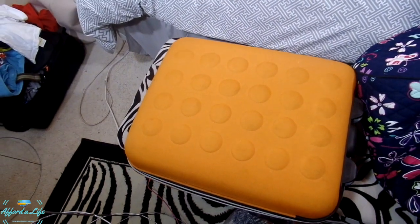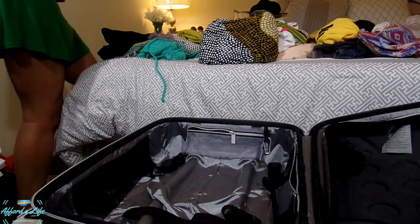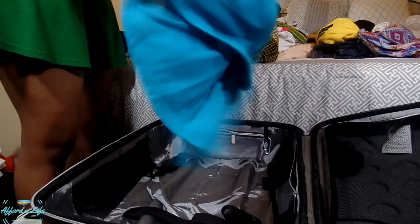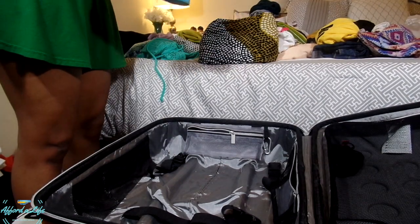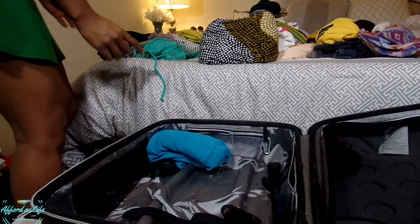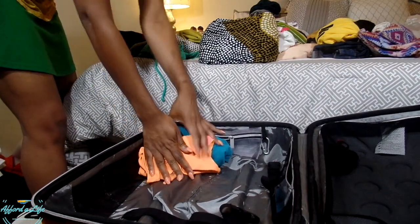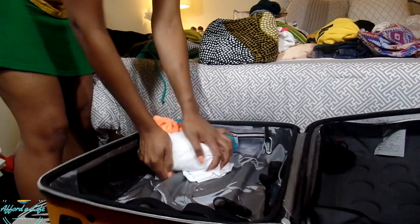Let me go ahead and start packing these items into the suitcase. I don't start in any particular order, but as I go you'll see how I fold things into the smallest space possible. Whatever I can, I turn inside out. I keep my daily clothing groups together — starting with this, then my white dress that I'll be wearing that night in Puerto Rico.